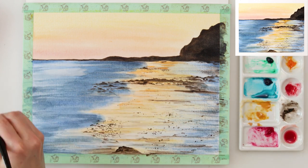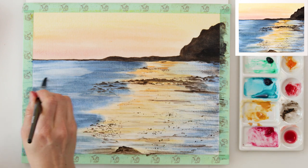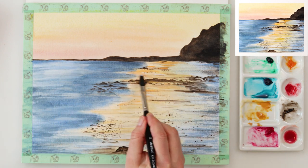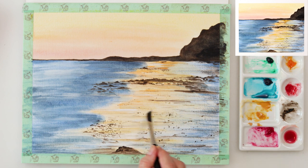Right now with white gouache I'm making some highlights. Also in my sea I wanted to make it a little bit lighter — it was actually too dark for me — so I added here and there a couple of touches of white gouache, and also I'm adding some white gouache to the reflection.